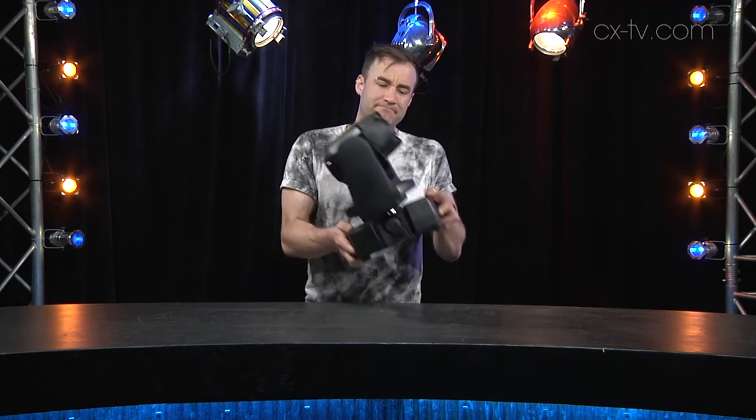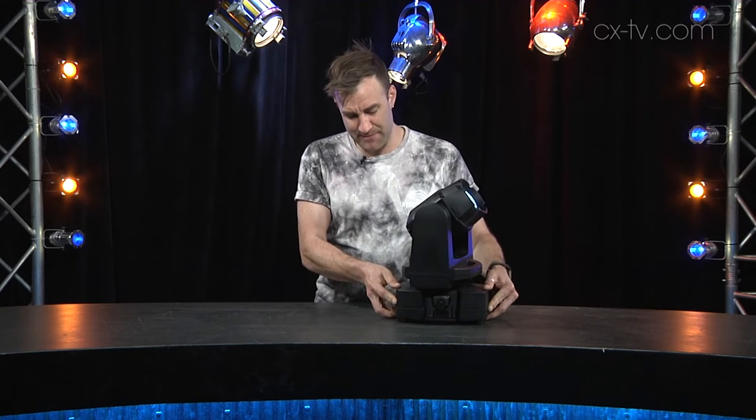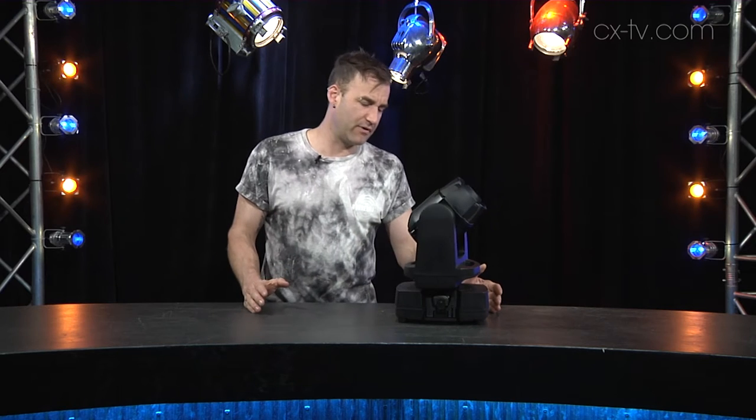For starters, it's wireless. This fixture has a battery base which allows it to operate for seven to eight hours under intensive use conditions, or typically longer under normal operating conditions, so you don't actually need to supply power to it locally. There is a True1 PowerCon connection on the battery base, and you can use that to power the fixture and also to charge the battery base.